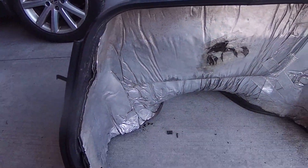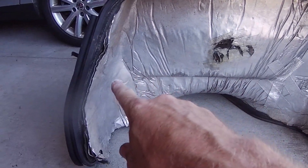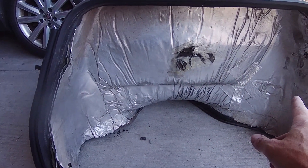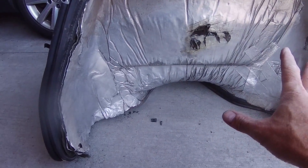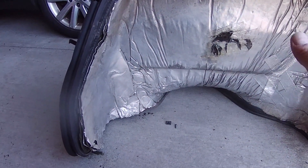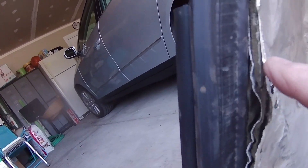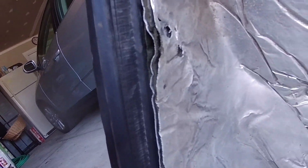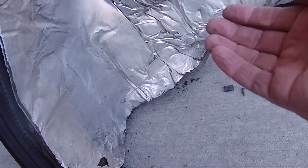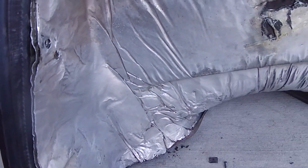We've got the doghouse in here, and I'm going to be removing this piece of insulation. This is the factory setup here, and from what I've read, this is all one piece. It's not glued in there or anything. It's held in around the edges — it's tucked under this rubber strip, and that's what's holding it in. So I've got to go along and get it out from behind the rubber strip, and then the whole piece should come out.